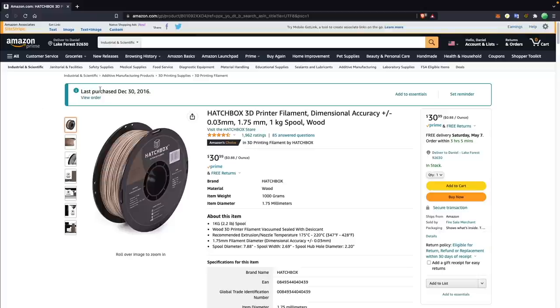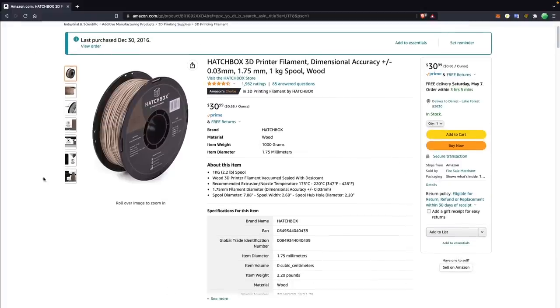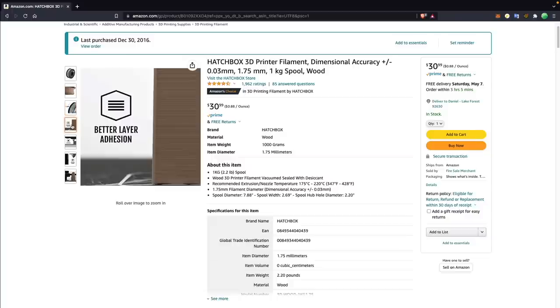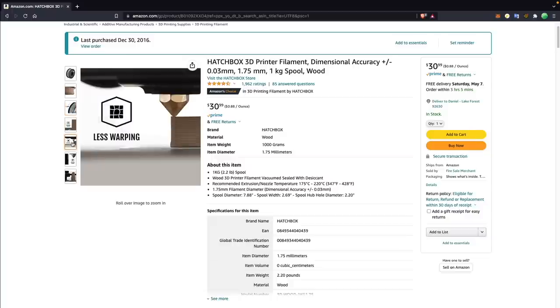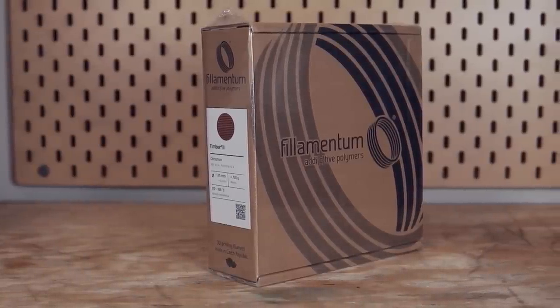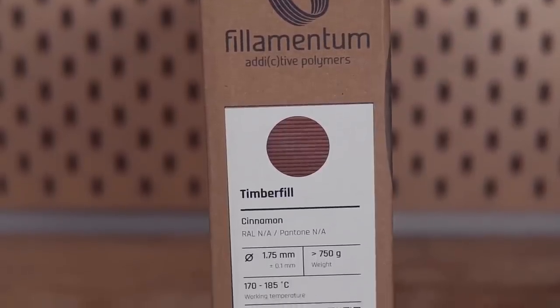Wood filament is actually the first exotic filament that I ever purchased. I bought my first spool back in December of 2016 off of Amazon, which was Hatchbox brand. Since then, I have not really done a whole lot of printing with wood filament, so I was really curious to see how this material has evolved. In today's video, we'll specifically be using a spool of Timber Fill from Filamentum that I've been holding onto for some time to make this video.